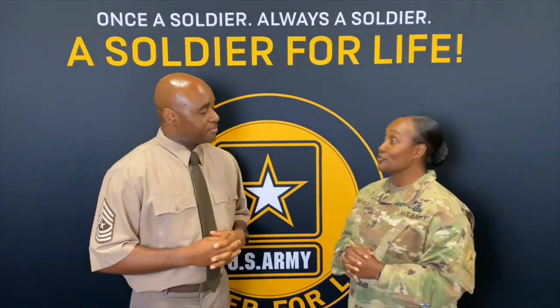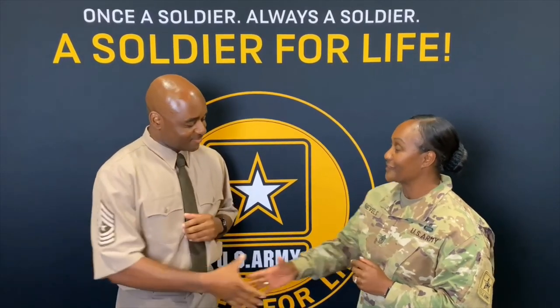All right. Thank you, Sergeant Major Clark, for your time, and appreciate you. Let's talk about it. All right.